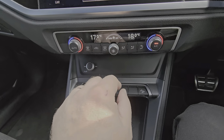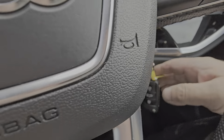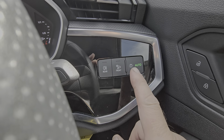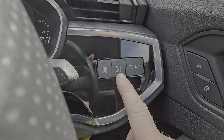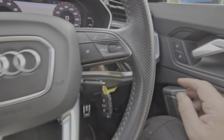Dual climate control. Two full remote keys. Auto headlights with manual override. This is your visibility lights at the front — in other words, front fog lights — and your rear fog lights there too.